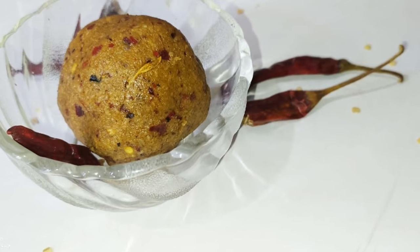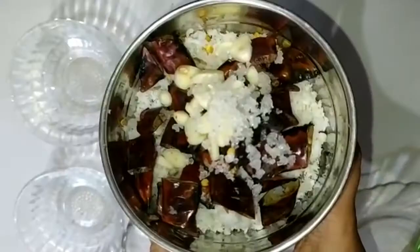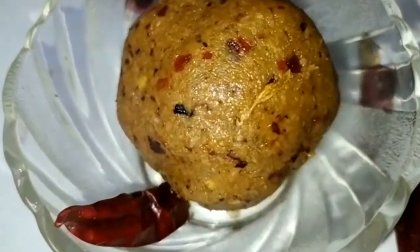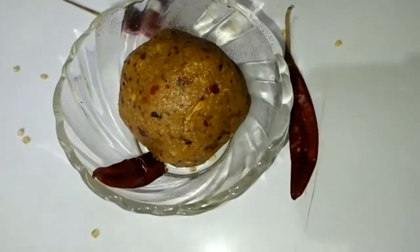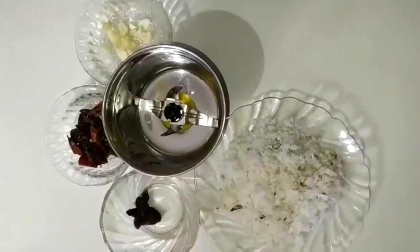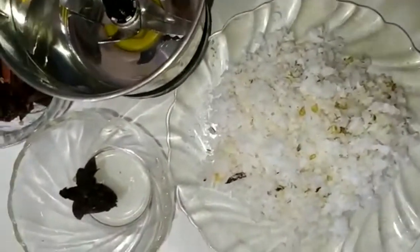I am going to take a look at the taste of the ingredients. I will taste the ingredients and make the ingredients for 63 cups.